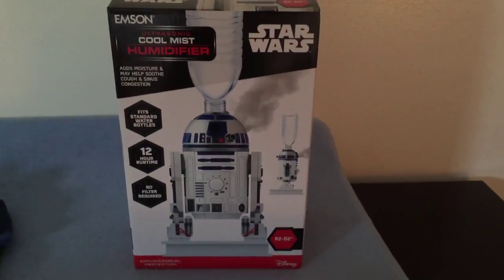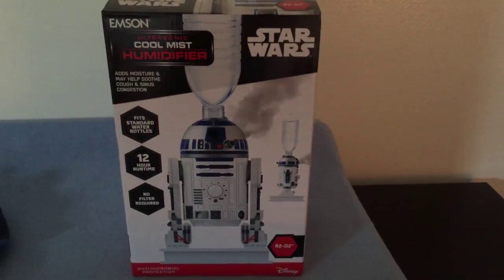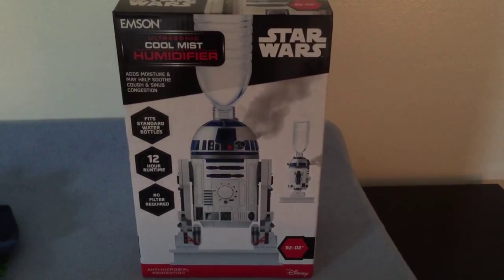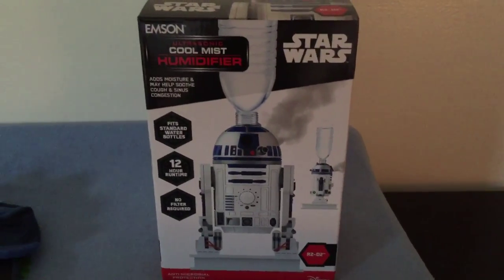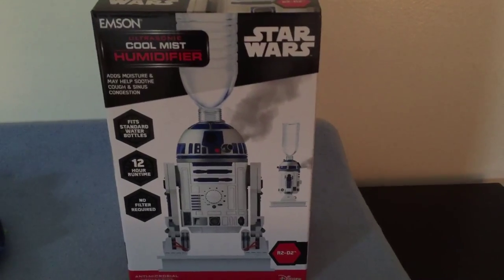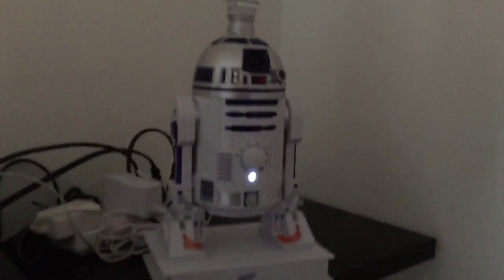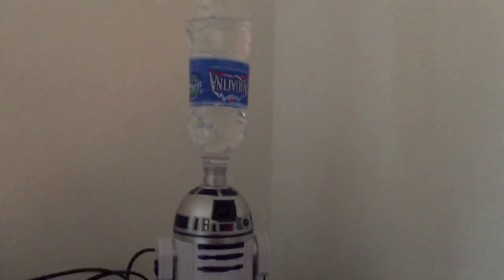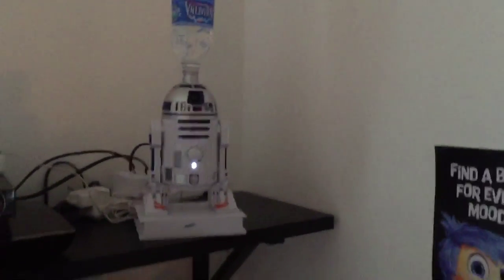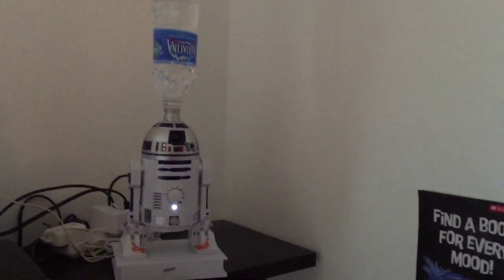I'm here in my son's room. I just opened and set up the Emson Cool Mist Humidifier — the Ultrasonic Cool Mist Humidifier that's a Star Wars brand shaped like R2D2. I've got it set up in the upper corner of my son's room. The box says things like 'fits standard water bottles,' and that looks like it's true.